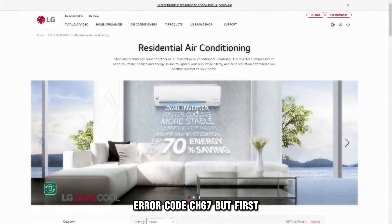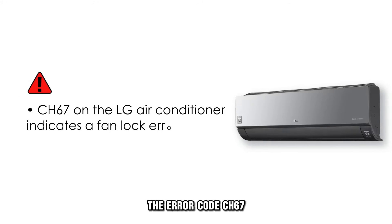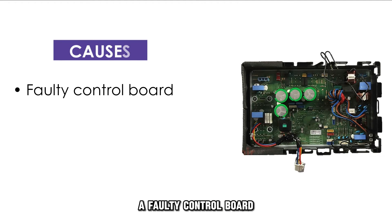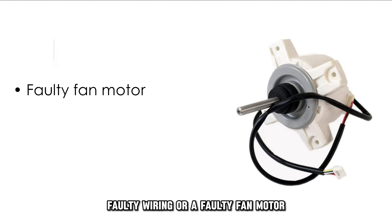But first, what does this error code mean? The error code CH67 on the LG air conditioner indicates a fan lock error. The following are some of the common causes of this error: a faulty control board, faulty wiring, or a faulty fan motor.